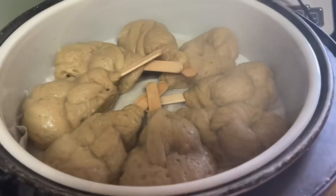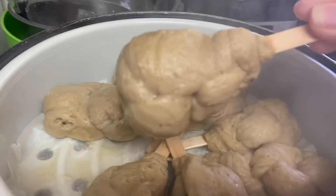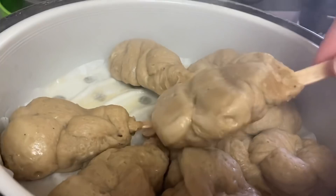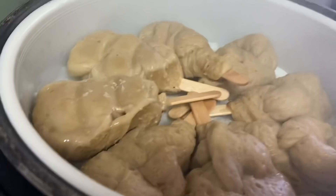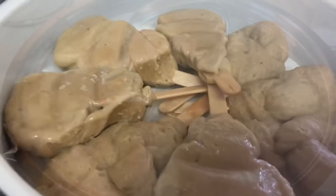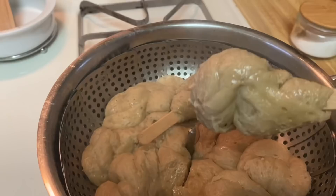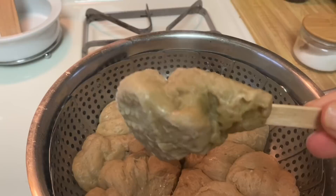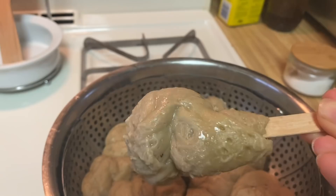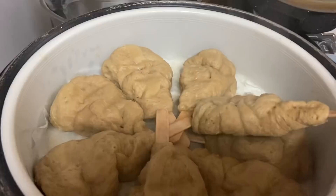At the halfway point I flipped the drumsticks over, as they do settle and lose their shape a bit. Flipping halfway through helps retain the drumstick shape. I added 30 more minutes and steamed them for a total of one hour. For the seitan steaming in the pan, make sure it's at a simmer and not boiling — it should give the same results as a steamer. The shape stayed quite nicely at one hour total.